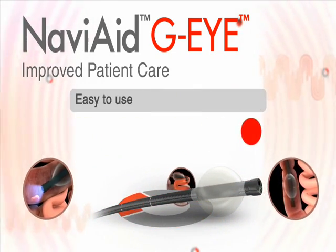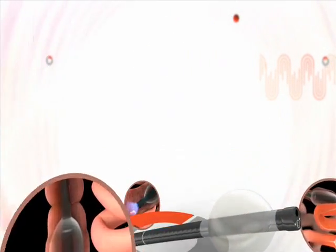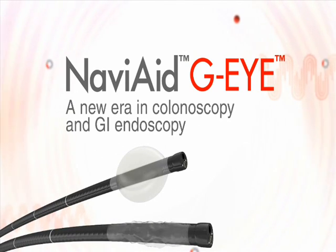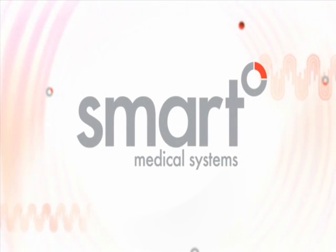It is simple to learn and use and is compatible with all endoscopy brands. Navi-Aid GI — a new era in colonoscopy and GI endoscopy. By Smart Medical Systems, endoscopy the smart way.